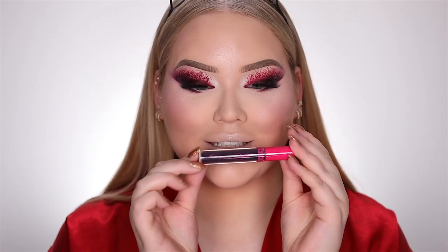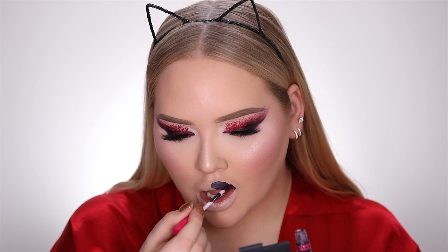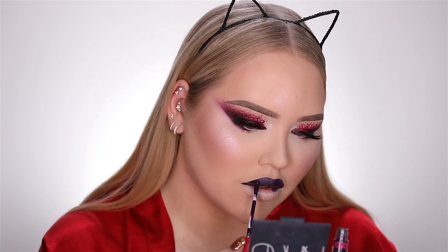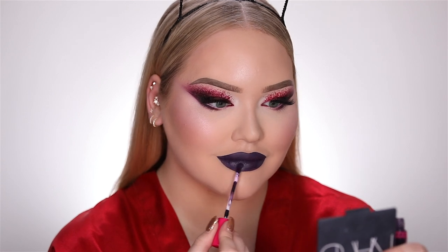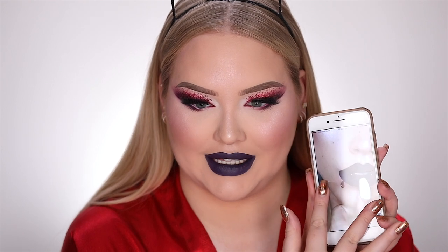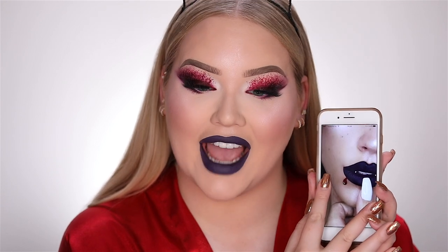For lips I'm going to go in with this Colored Rain liquid lipstick in the color Swerve. Then to tie the entire look together, I saw my good friend Luna do this for Halloween — a little droplet of blood on the lips. I love that, so I definitely want to add this to tie in with the blood on my eyes.